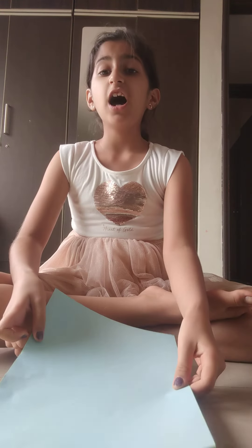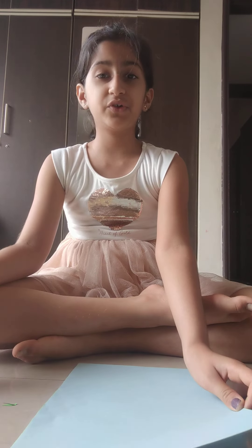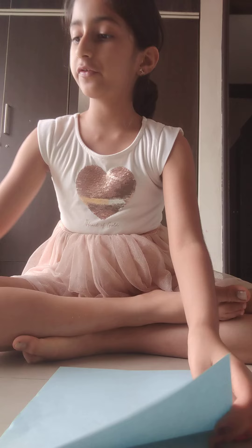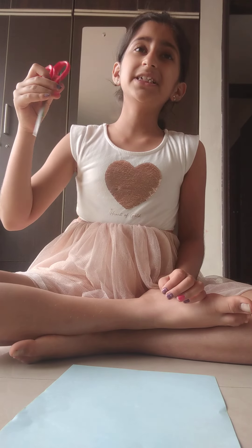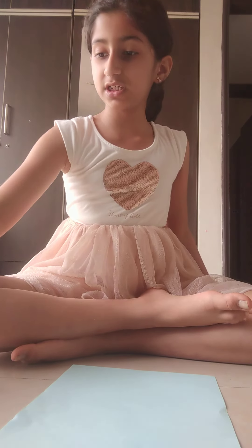Hi guys, welcome back to another video! Today I'm going to make a pop-up flower using this paper and some strips. First you need glue, any paper — color paper or whatever you have — and scissors, because we are going to cut strips. I've already cut them.